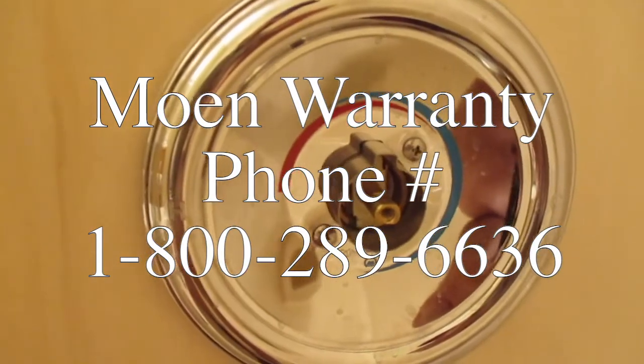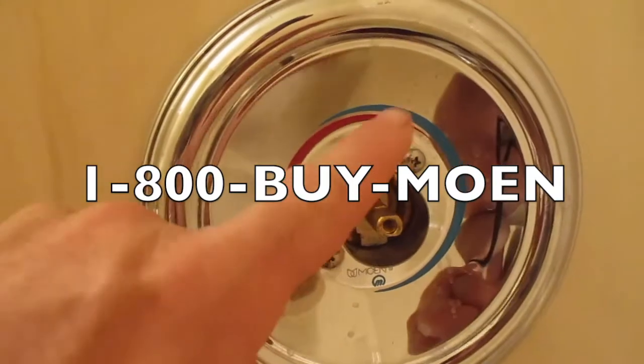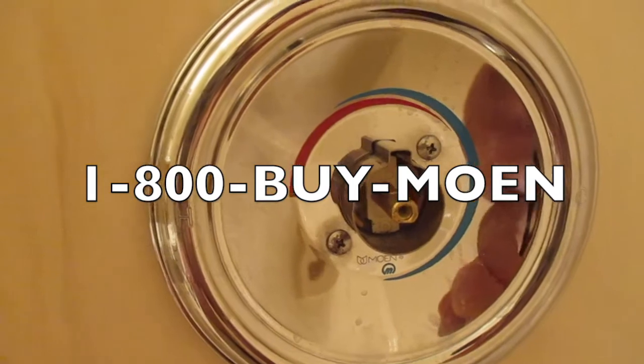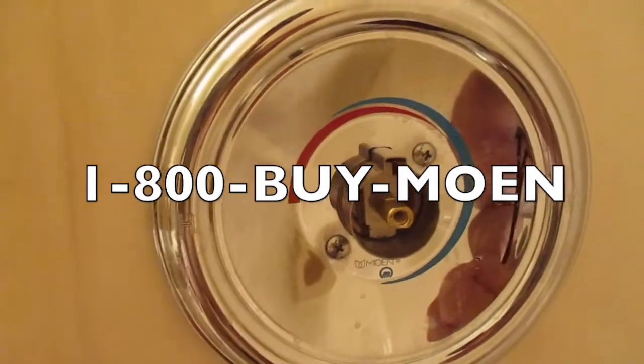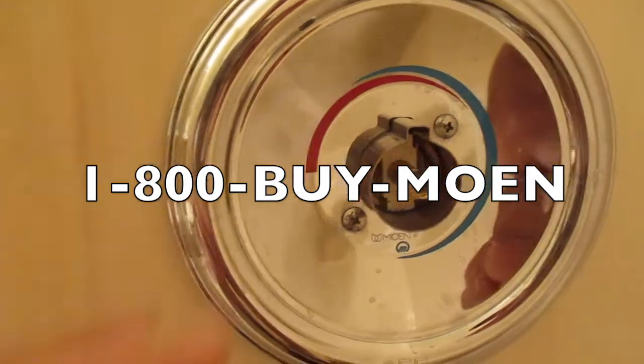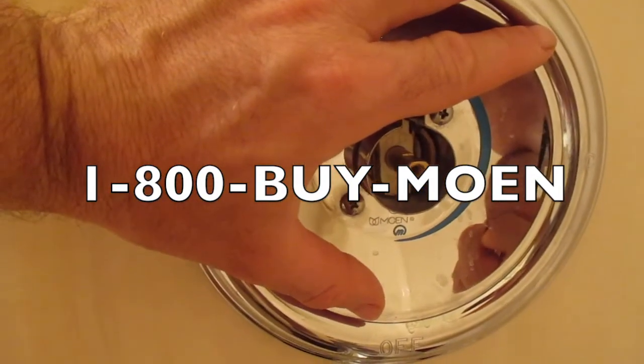I'm going to go online and look up the telephone number. Now that I know what part I need, I can put this back together. If you don't know yours, go to moen.com, look up the handle type you have, and it'll let you know what you need. Then you'll call Moen — this just takes maybe five minutes and they'll send you the part.